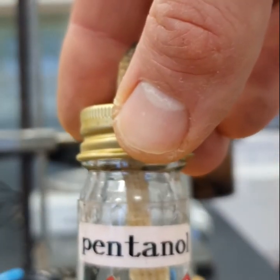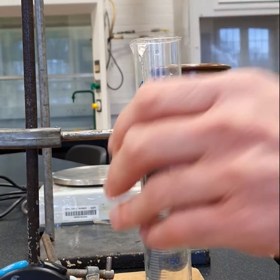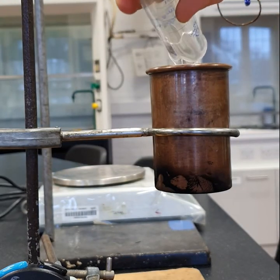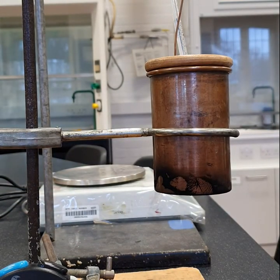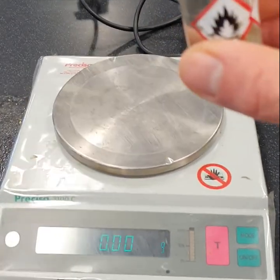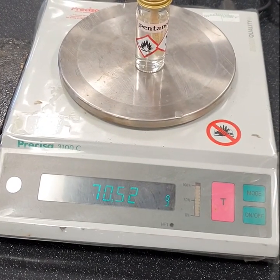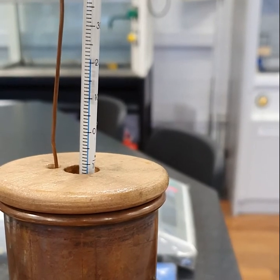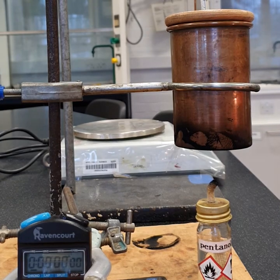Next one will be pentanol. First, add the water. Once the temperature equilibrates, record the mass of the spirit burner before the start of the experiment. Record the initial temperature, light the burner and leave for four minutes.